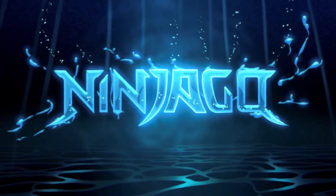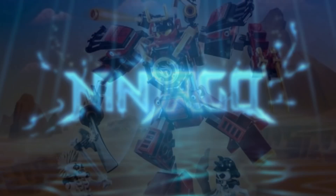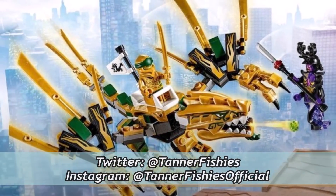Hello everybody, it's TannerFishies here, back again with a new Ninjago video here on the channel. In today's video, we are going to be comparing and contrasting Ninjago Legacy and Ninjago Core, and discussing the strengths and weaknesses of each one.